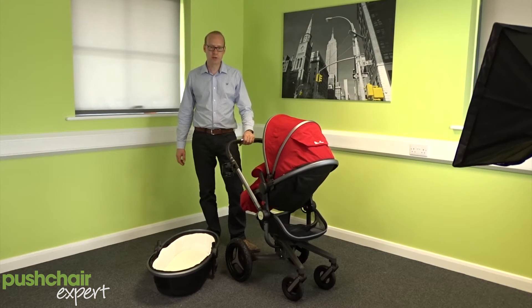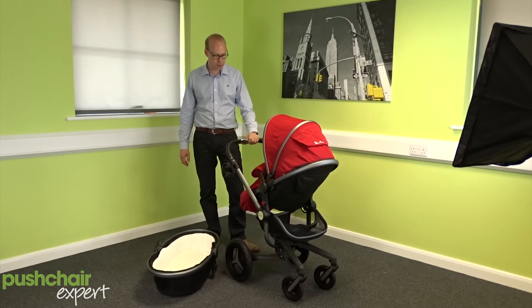Hi everybody, William from Push Your Expert here and today we've got the Silver Cross Surf 2 for our snapshot.